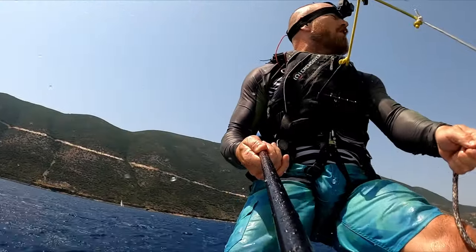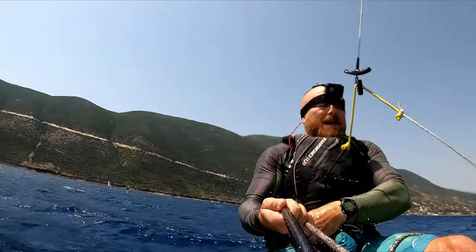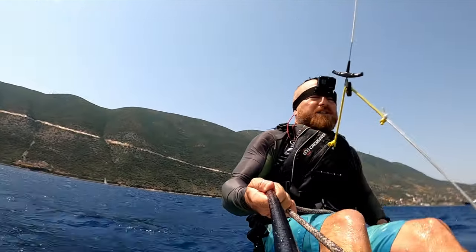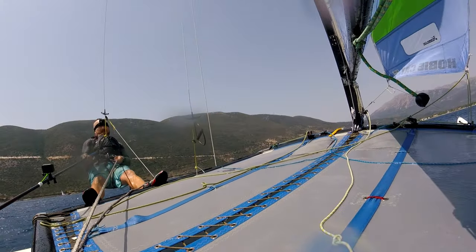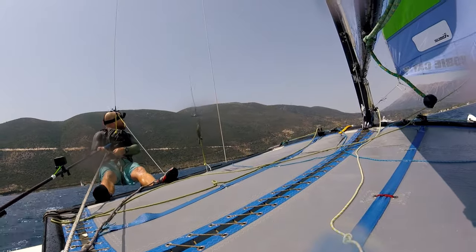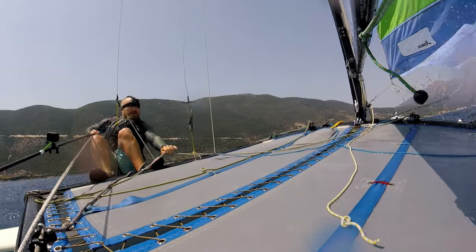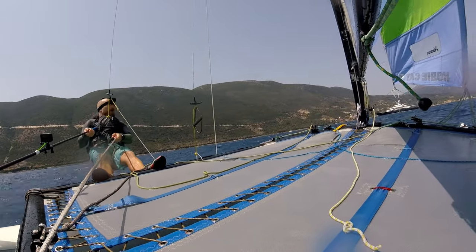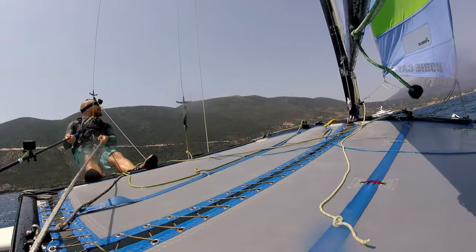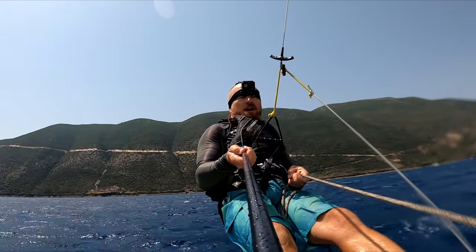We've done 22 knots there, that's pretty good. Going to start to bring her back uphill a little bit, so I'm going forwards — and as I go forwards we can sheet in a bit more.